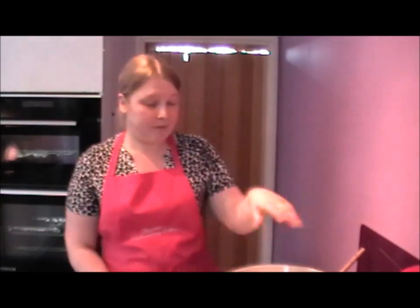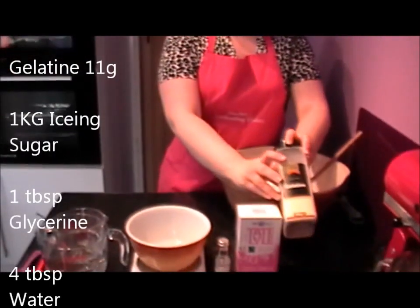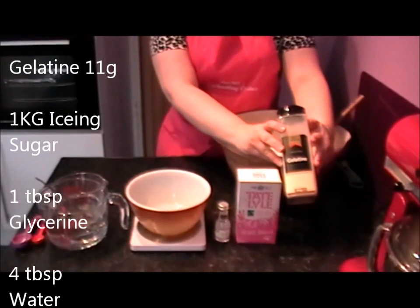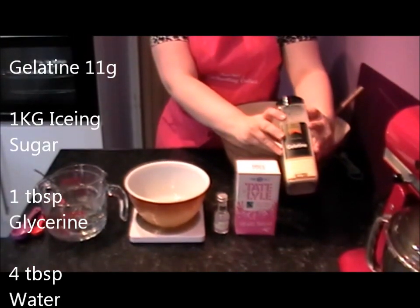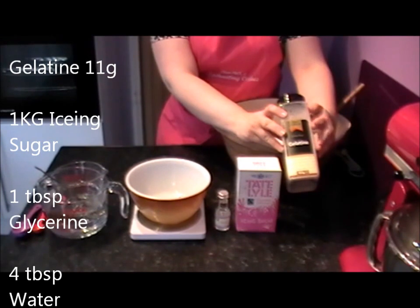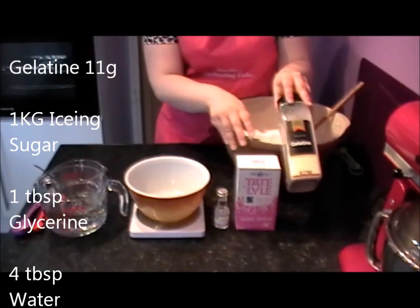Let me show you what you're going to need. Gelatine — this can be found in any supermarket. You can only find them in sachets, about 3 sachets in a packet. You'll use roughly between 11g and 12g for each 1kg of fondant you're making.